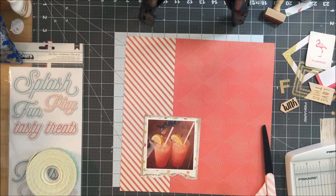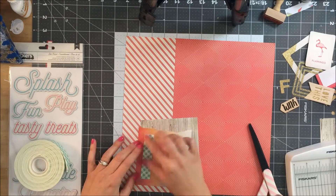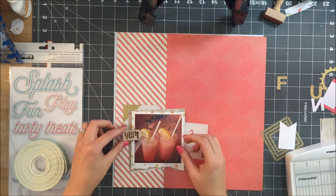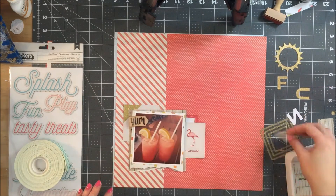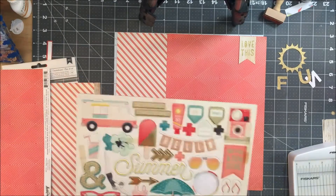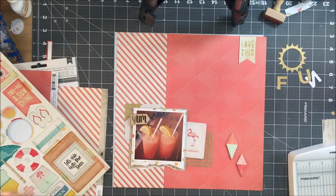This layout basically put itself together. I felt like I had the scrapbook whisperer in the room with me telling me what to do. I know that sounds goofy, but this layout came together in 40 minutes. The only reason it took that long was because I messed around with the wood veneer when I shouldn't have, and I had to paint it, and that just took way too much time.